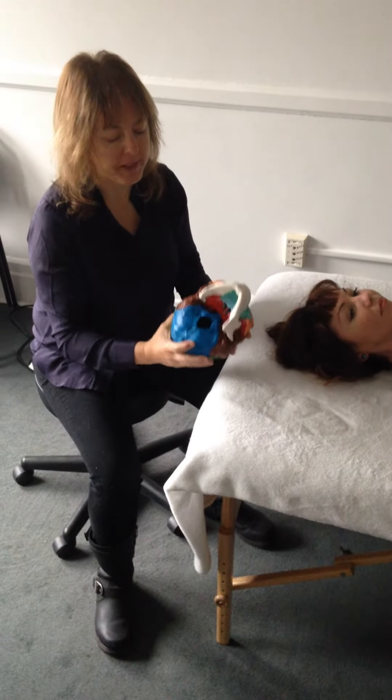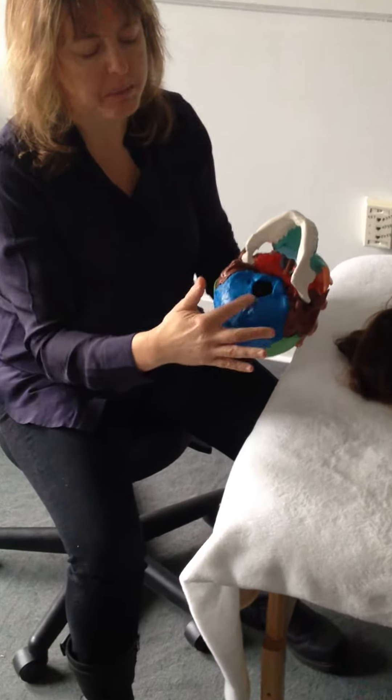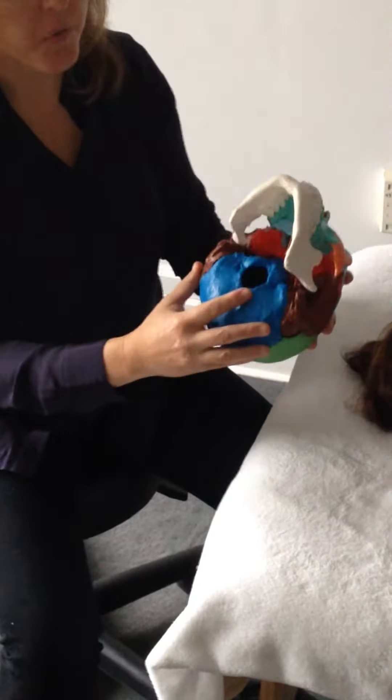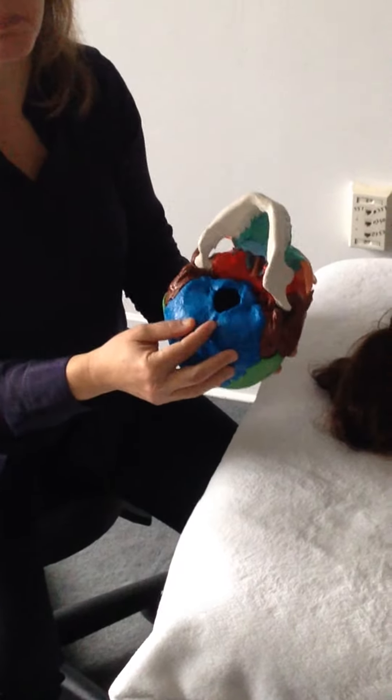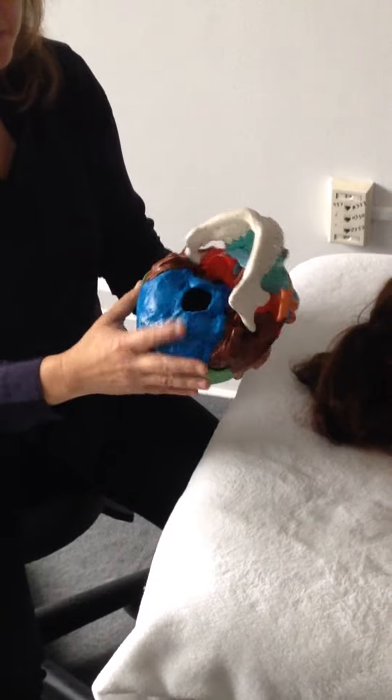Here we are doing the occipital cranial base. Here is the occiput and here is the foramen magnum. So what we're going to do is create space between the atlas, C1, and the occiput.